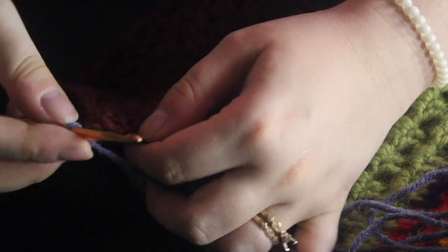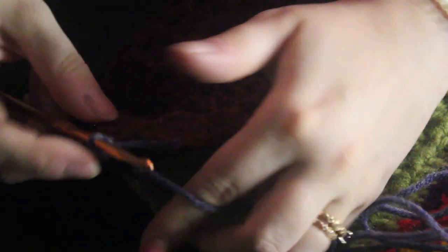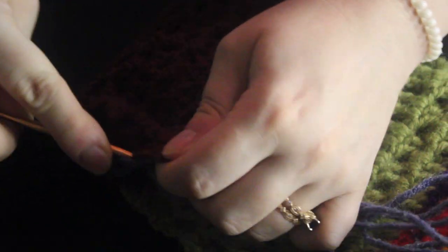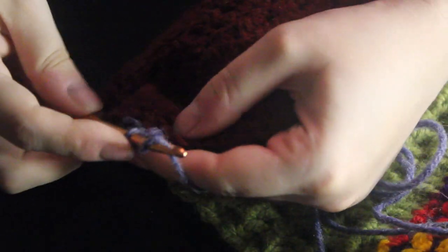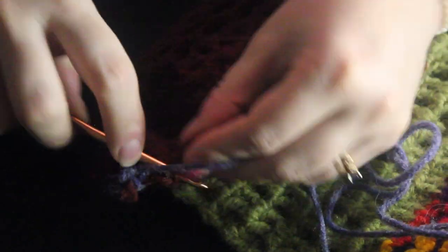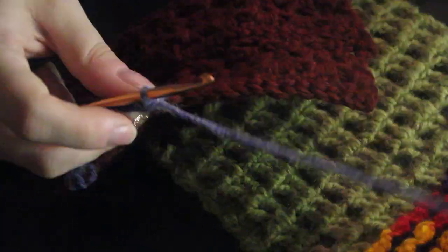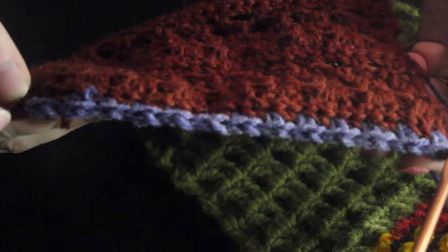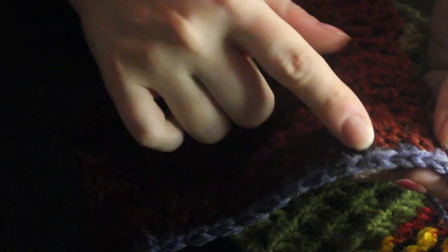We're going to skip our first stitch here and do a single crochet in the next one. And then we're going to chain one, skip the next stitch, and stitch in the next one. We're going to just do that all the way across, chaining one, skipping a stitch, and going into the next stitch. So here we are at the end of our first row, and we've created these single crochets and chain one spaces. Now the next row, we're going to be working into those chain one spaces.